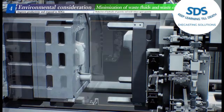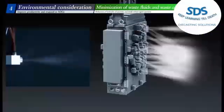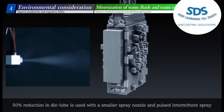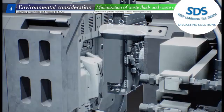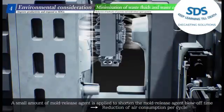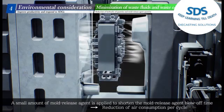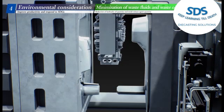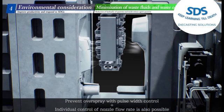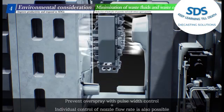A pulse-type intermittent coating spray manufactured by Utaka Electronics Industry has been adopted for the mold release process, improving the factory environment and saving energy. A 50% reduction in die lube is achieved using a smaller spray nozzle and pulse intermittent spray. A small amount of mold release agent is applied to shorten the blow-off time, reducing air consumption per cycle. Preventing over-spray with pulse width control, plus individual control of nozzle flow rate, is also possible.